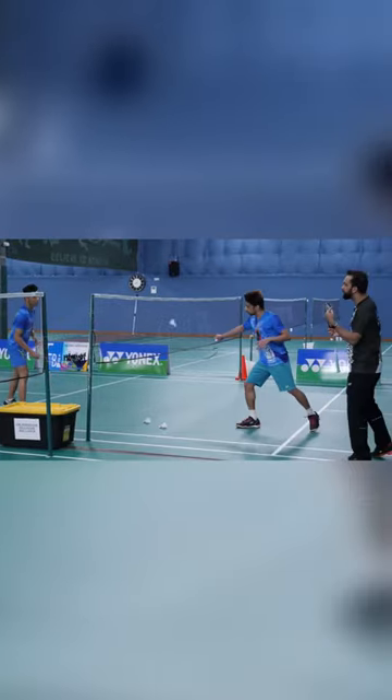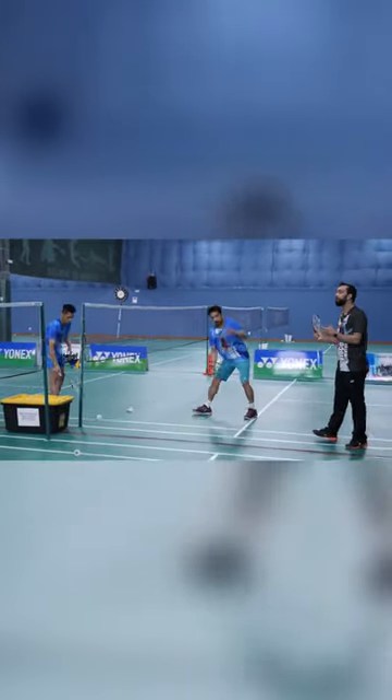Basically the bird should be spinning fast enough so that it makes it harder for your opponent to take it.